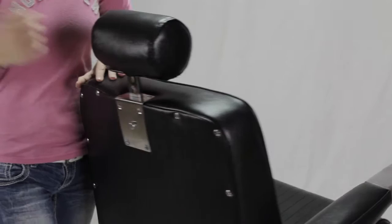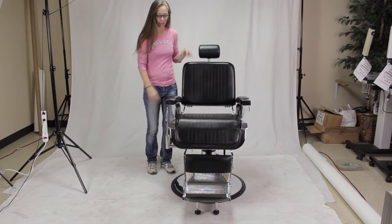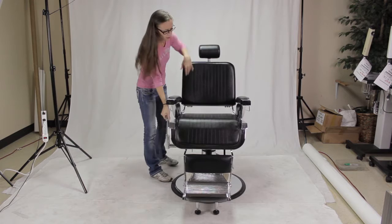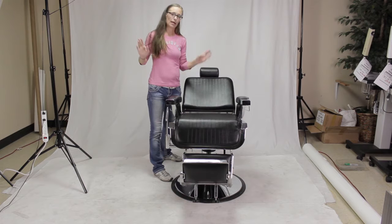Now that your barber chair is put together, let's discuss how to use it. The first thing we'll go over is the reclining mechanism. When your customer is sitting in the chair, all you have to do is simply pull back on the lever, look towards the back of the chair, and then just press back on the seat.